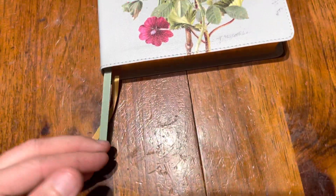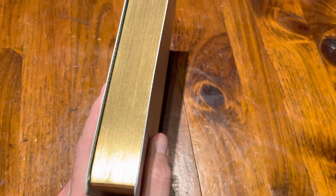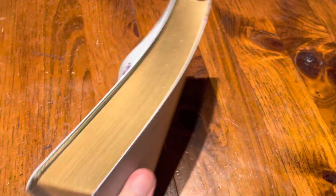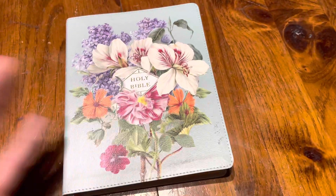It has two double-sided ribbons, really nicely done. It has a gilding — a gold gilding. It's not art gilded, it's just gold. It looks really good.